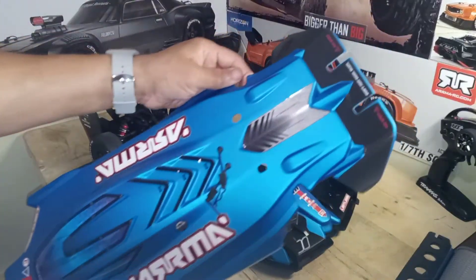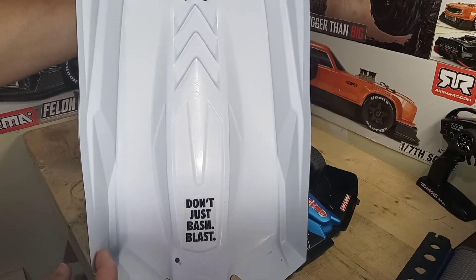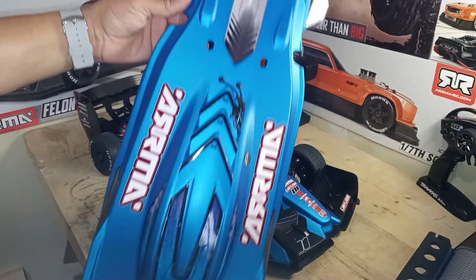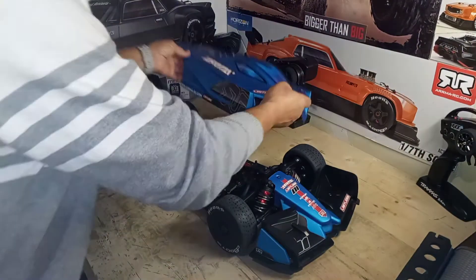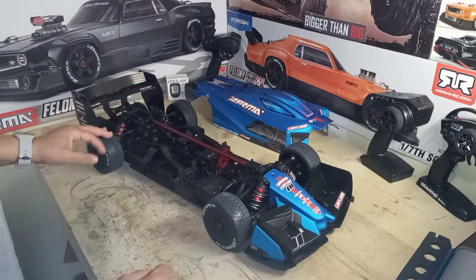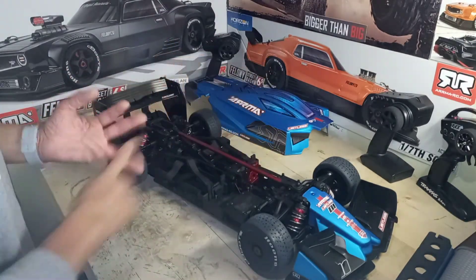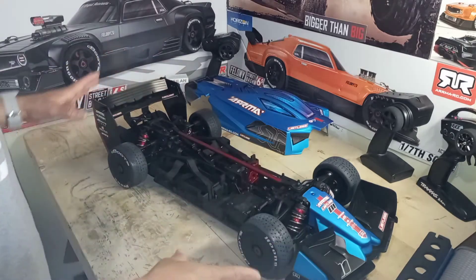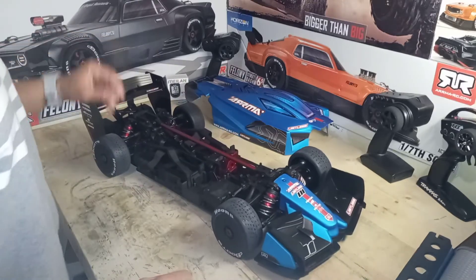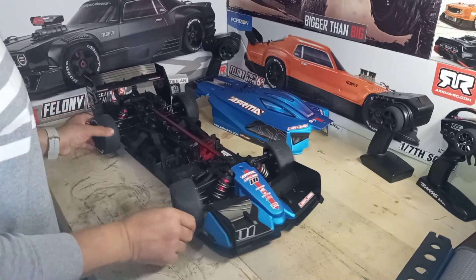Let's just call it a blast — mean, have some fun, blast off. My daughter loved the blue color. Looking at it: Limitless, Felony, Infraction — same chassis, same exact thing. Only difference is you take the spoiler off and swap this piece right here and it's the same exact thing, you know.